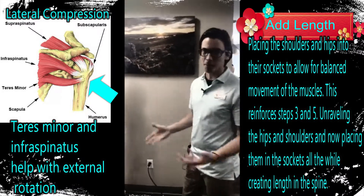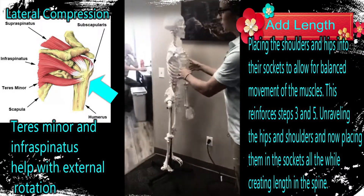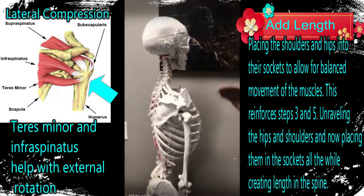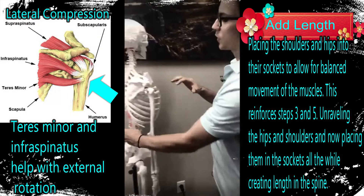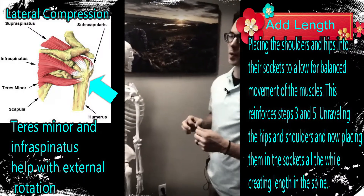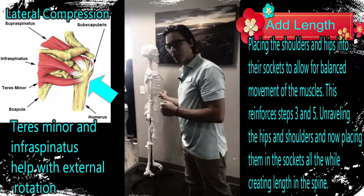Step one through six was all about decompression, which is everything — learning how to engage those deeper spinal muscles that we're always talking about. They're just either atrophied completely on people, whether that's with everything locked down, or there's sections that are atrophied and sections that are really tight. So step eight is really important. It's one of my favorite steps because it reinforces some of the first six steps.